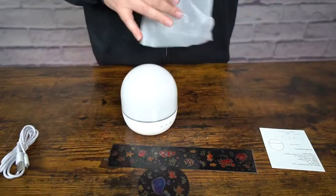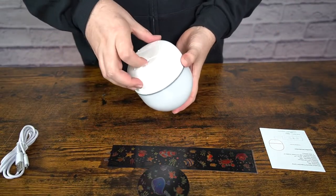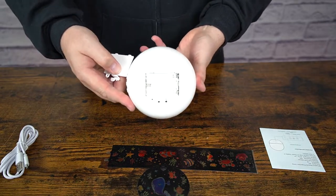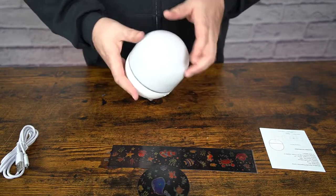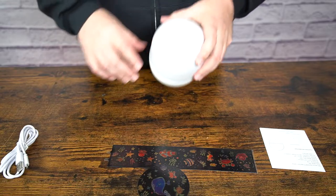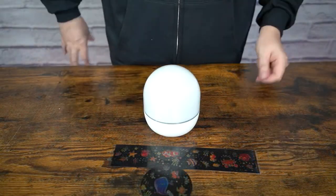Here is the unit itself. On the bottom you'll see where you can put in three AAA batteries. I'll actually run it on the batteries for the demonstration. There are three different buttons — let me go ahead and get everything ready.